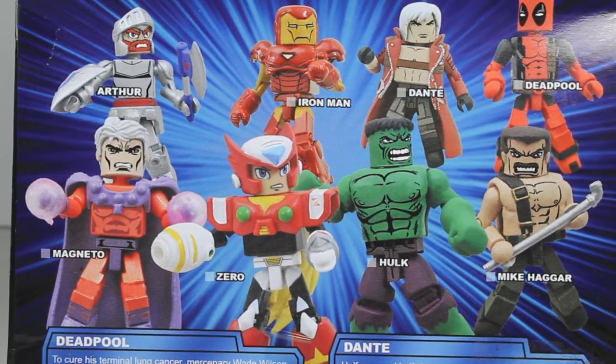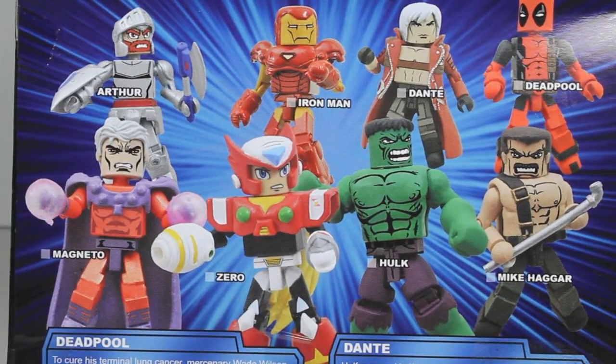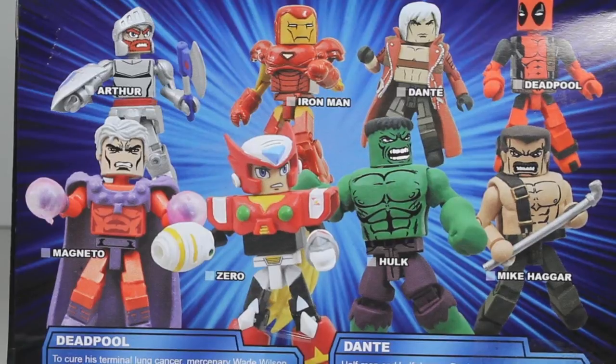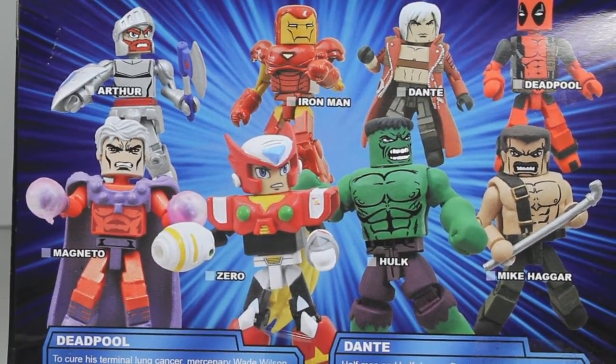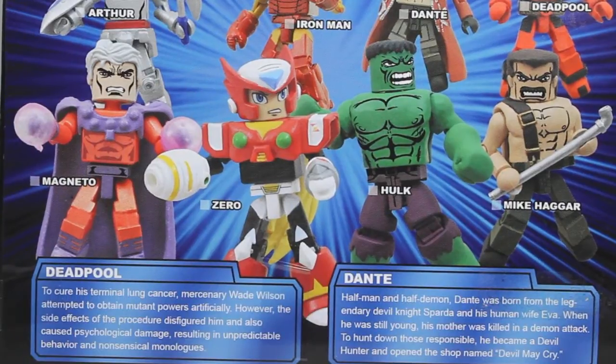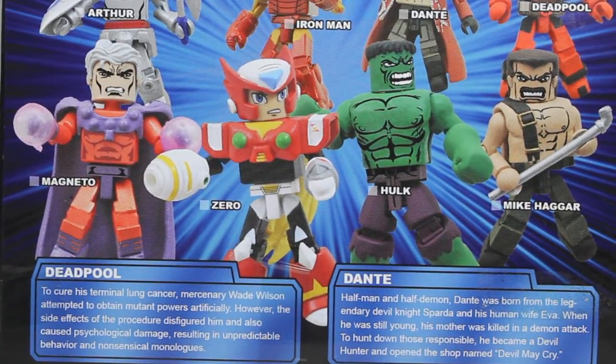I did not see the Magneto two-pack. Out of all of these, the one I really needed the most was Dante because I had all the other Marvel figures. Deadpool was just a bonus. Out of all the Capcom figures from this wave, Dante was probably the one I wanted the most, and Deadpool was like, oh, that's awesome.